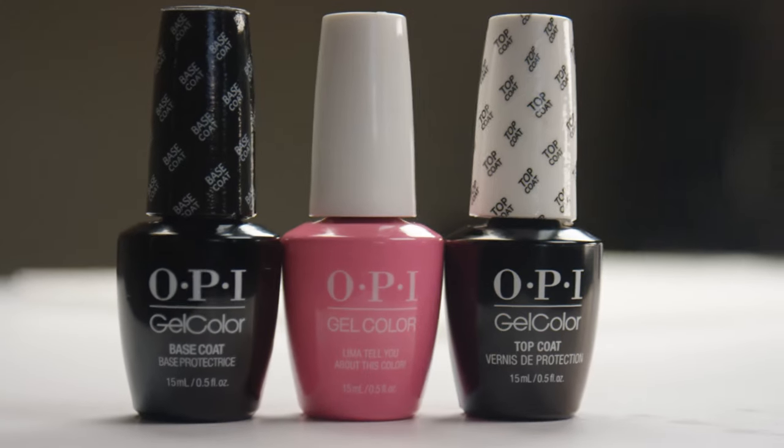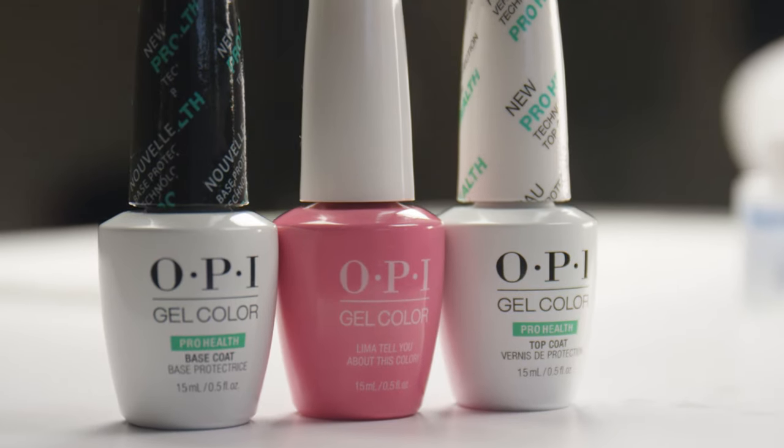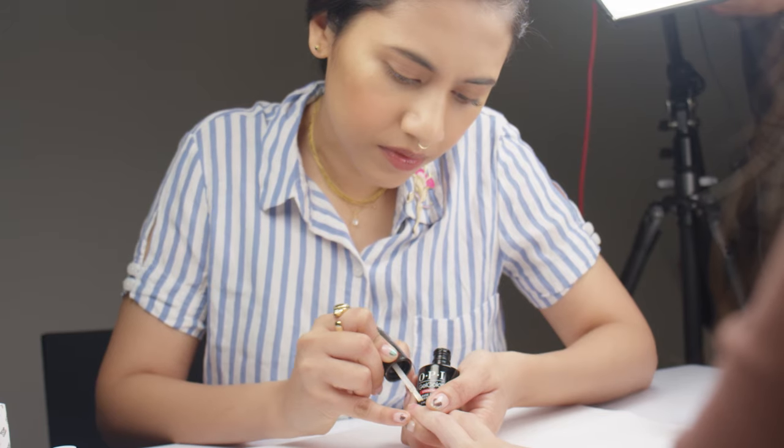The OPI Gel Color System is one of the first true gels that were introduced to the market. It is the most recognized, the most widely distributed, very easily available system that has a really good range of colors. There are a few different options in terms of base coat, top coat, and obviously so many different colors to choose from.